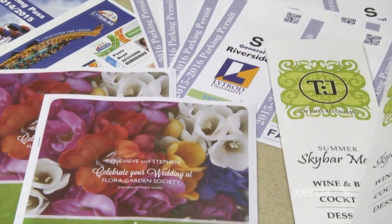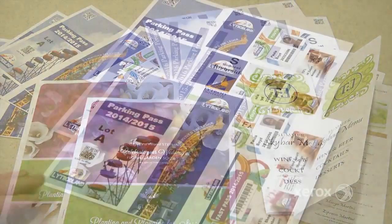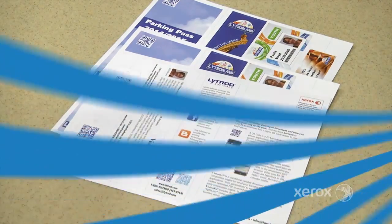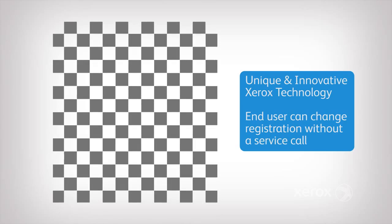With just a few steps, the Sika toolset lets you create alignment profiles quickly and easily, giving you precise front-to-back registration in minutes. This semi-automated process corrects misalignment of printed output without a service call.